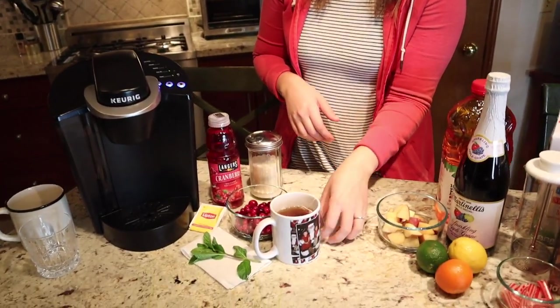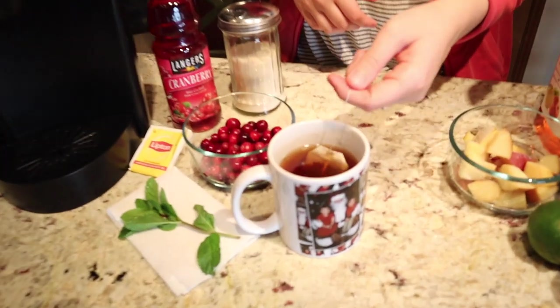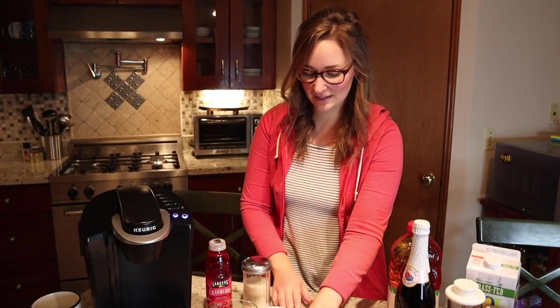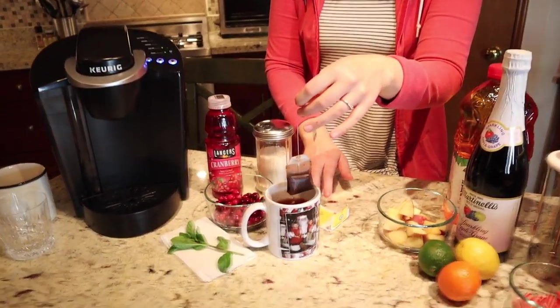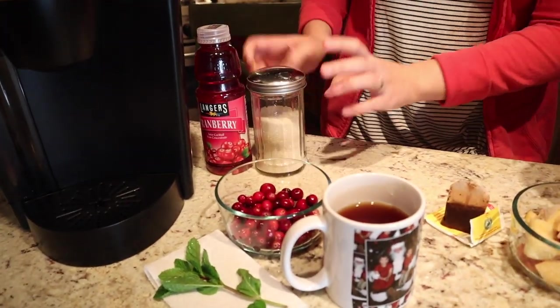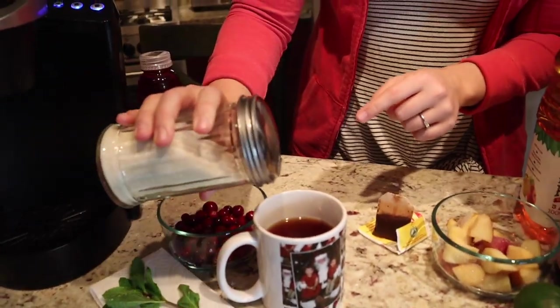The tea just finished — we're going to let that steep for just a minute. See the color in there? It's been about five minutes, so I'm going to take this tea bag out.